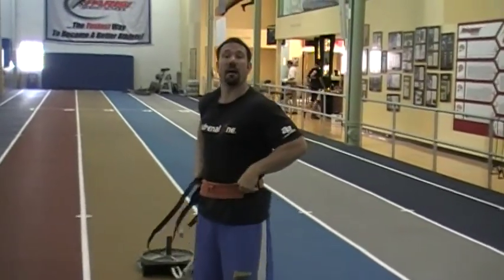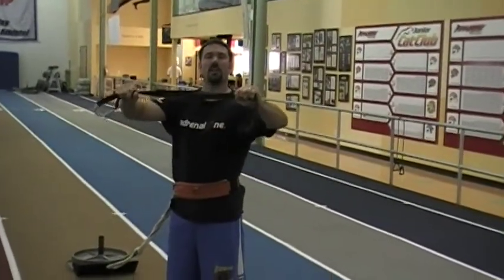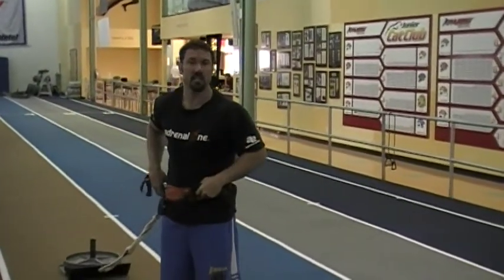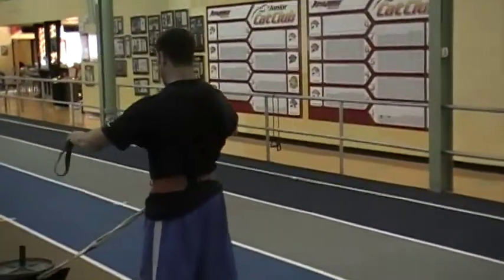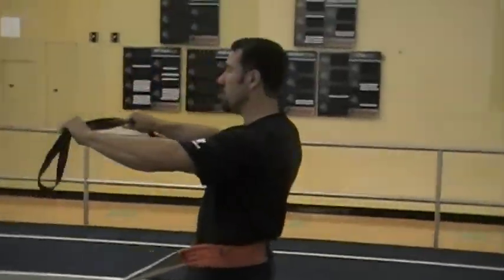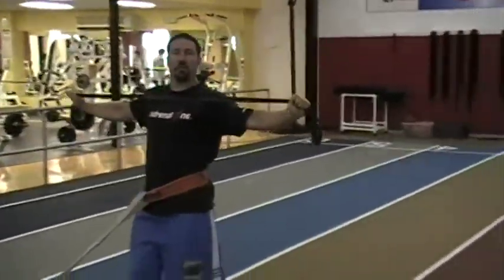Now, the next one is we're going to do a backwards sled pull. With the backwards sled pull, what I'm going to do is work all the upper back pulling musculature, which we showed was important. So now I'm going to turn back, and as I walk backwards and back pedal, I'm going to actually pull and hold with an isometric for three or four seconds.